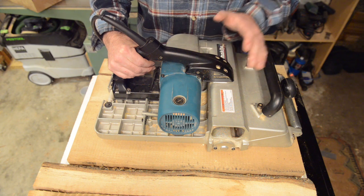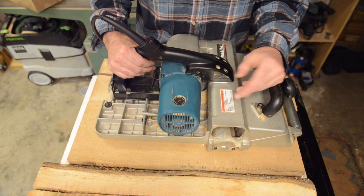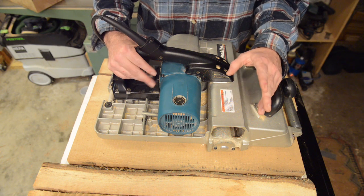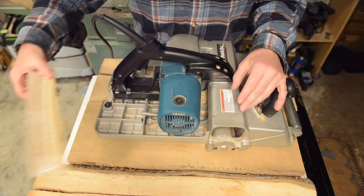You especially don't want to nick your knives right after replacing them, because they're in the range of 80 to 110 dollars each depending on your source, and it adds up to a lot of money. So I sweep and brush off every single timber before I plane it.